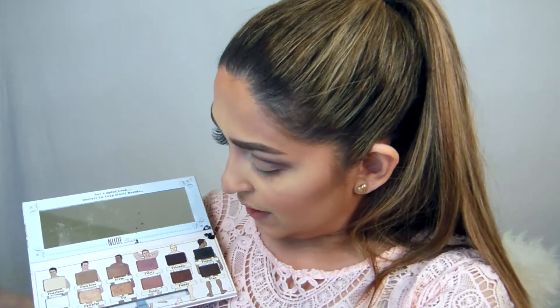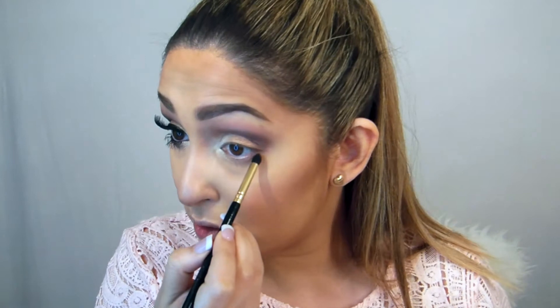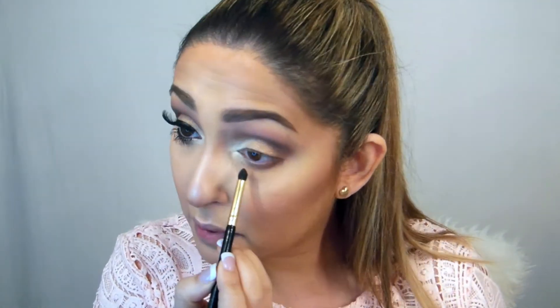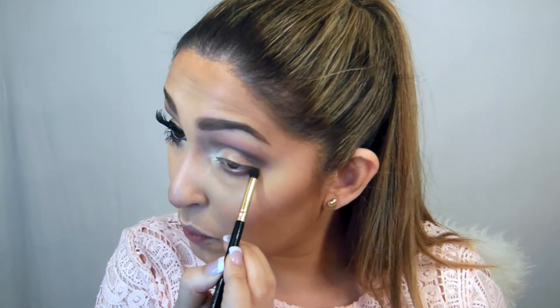Now using the same pencil brush, I'm going to take Funny and use it on my bottom lid, then blend it out with the bright white color.